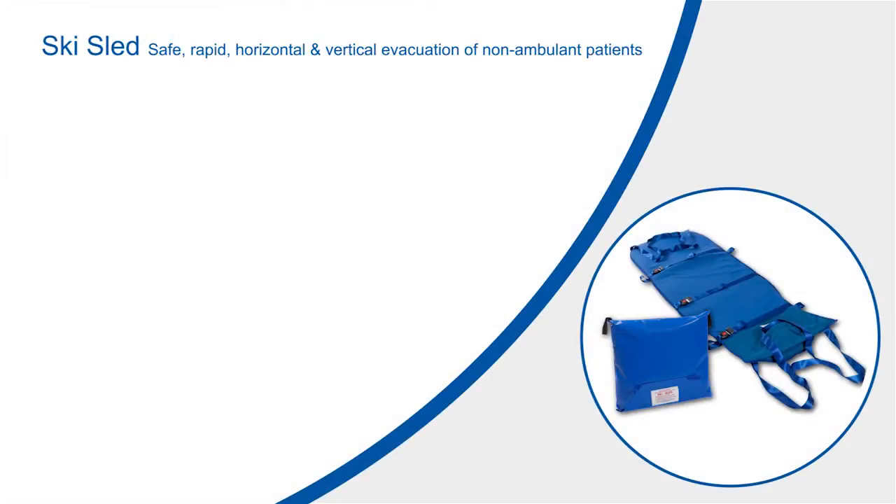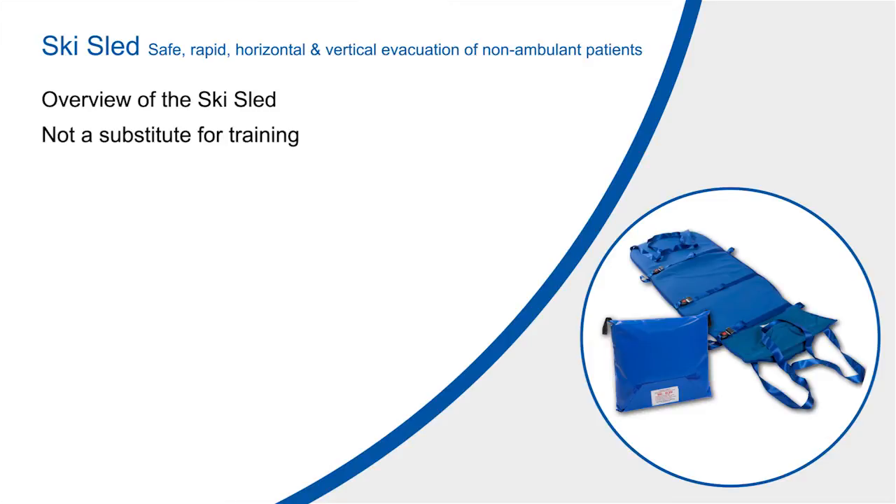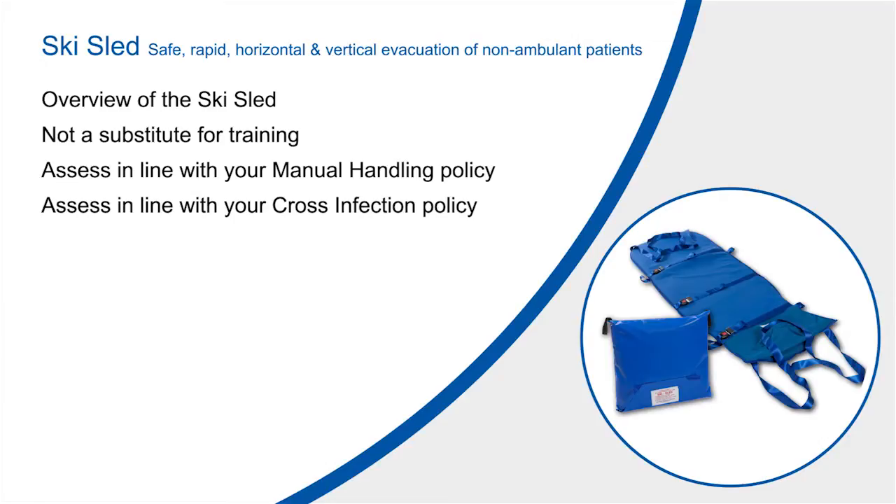This video is designed to give you an overview of the ski sled and is not intended as a substitute for actual training with the product. The video needs to be assessed in line with the manual handling and cross infection policies in place within your organisation.